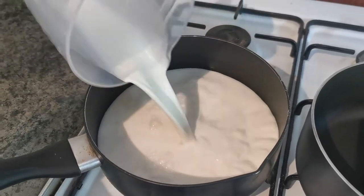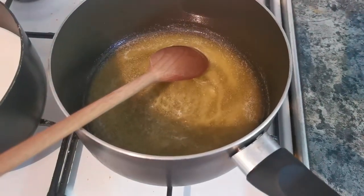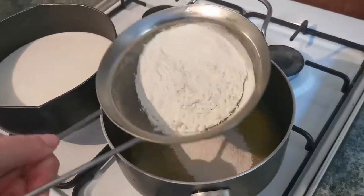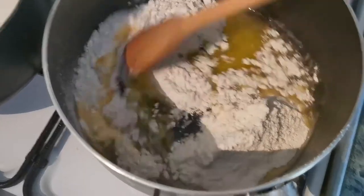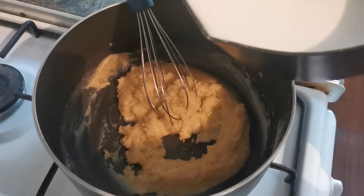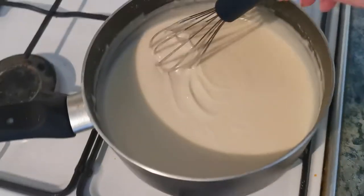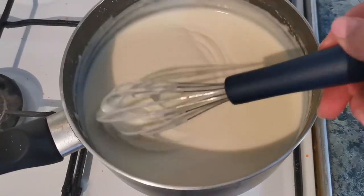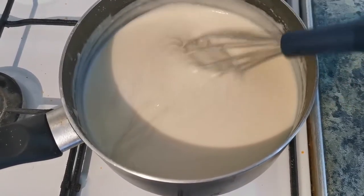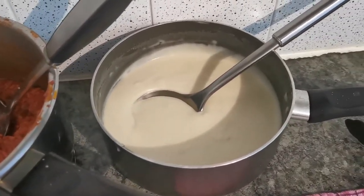Now let's make the thing I'm most afraid of: the béchamel sauce. In a pan, warm up a litre of whole milk. In another pan, melt 100 grams of butter. When it's melted, turn off the flame and sift in 100 grams of flour, mixing them together to create the roux. Then turn on the heat again and pour in a bit of hot milk, keep adding milk until you have the right consistency. Be careful not to create lumps. When it's thick, it's ready.